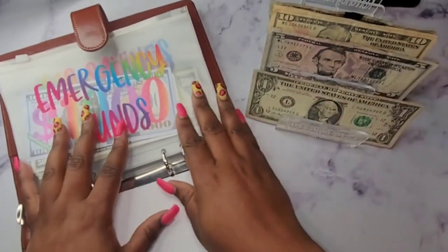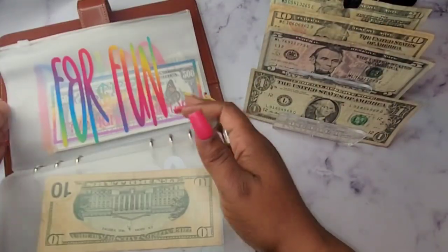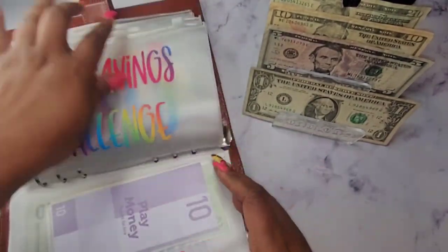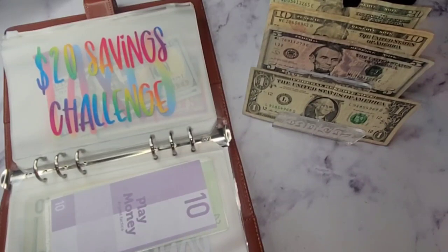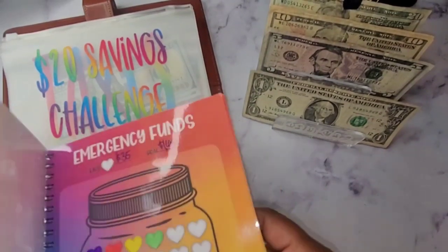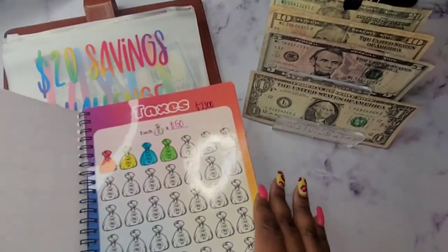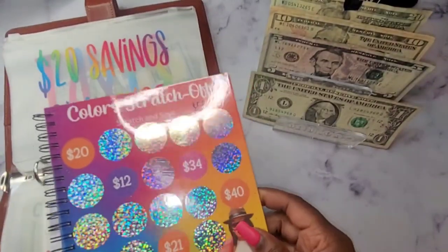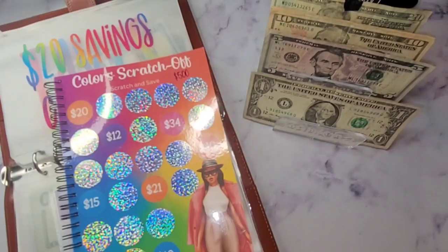All right, so emergency funds — do we want to stuff anything here? I haven't done a scratch off in a while. It seems like forever since I've done a savings challenge. Let's do a scratch off! I need a coin to do a scratch off.